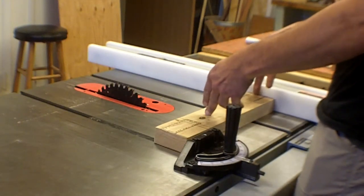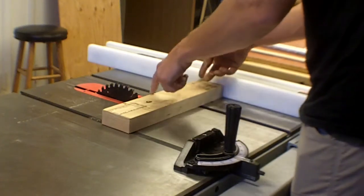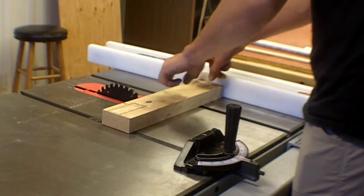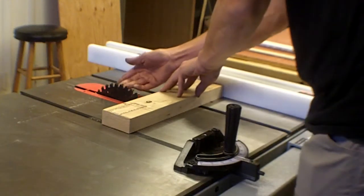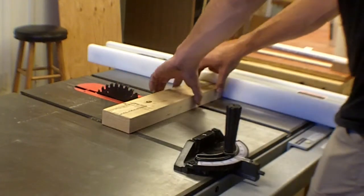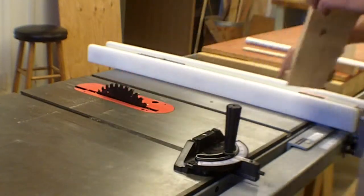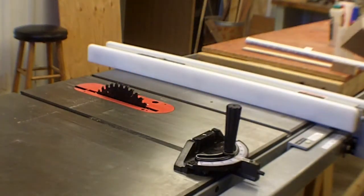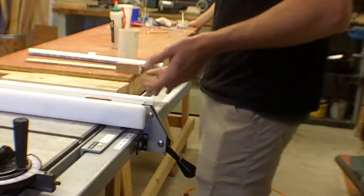As we all know, the hypotenuse of a triangle is longer than its leg. So all of a sudden you have a wider dimension between the blade and the fence than the space actually allows. The blade starts flexing out and you get kickback — the whole work piece binds in the saw and shoots into your hip or midsection. It really hurts and obviously destroys the work piece.